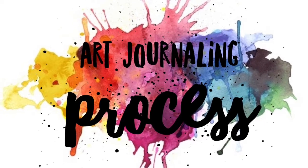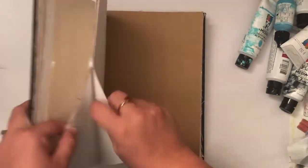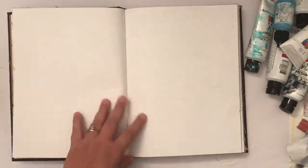Hello lovelies and welcome to an art journal process video today. I just have a quick video for you. I just wanted to play with paint — ever get in that mood where you just want to put some paint on a page?